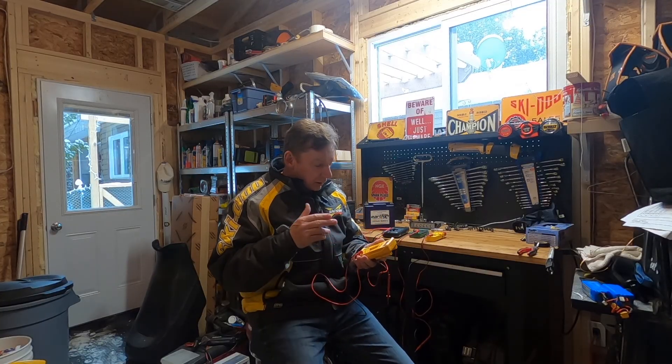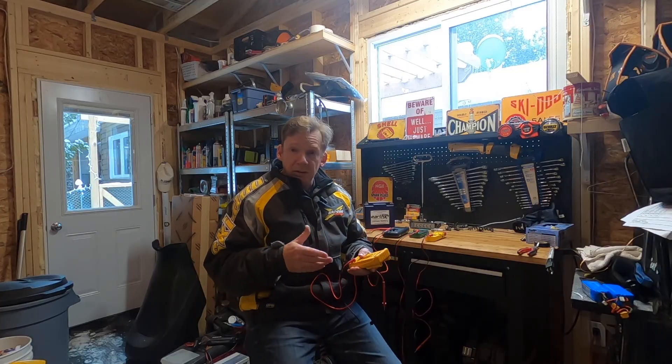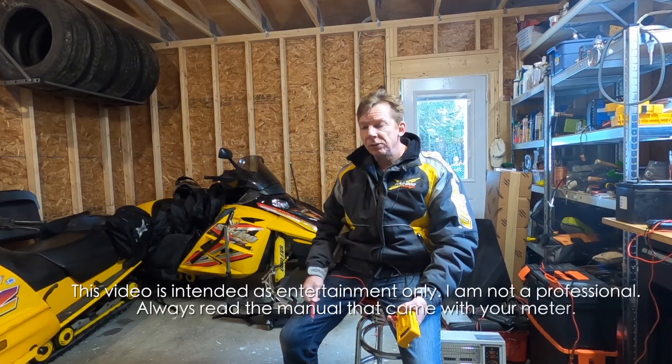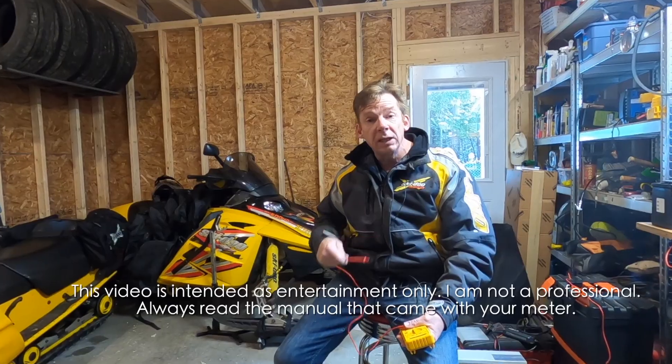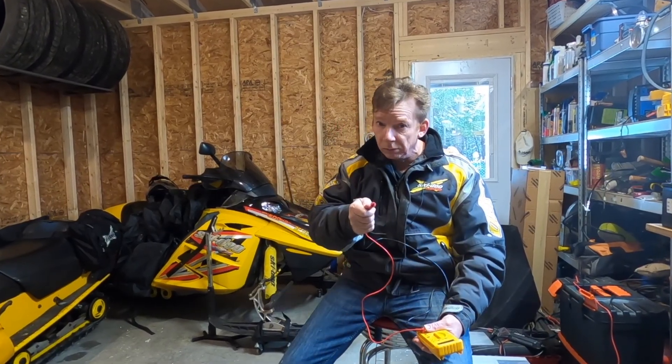It'll test for AC and DC voltage, current, resistance, and continuity — it's just a matter of quality. Remember, electricity is dangerous. You can damage the sled, or worse. I'm not an expert; I'm just a nerd with a sled. So don't do what I do, and watch where you're sticking your probes.